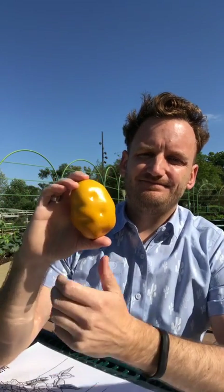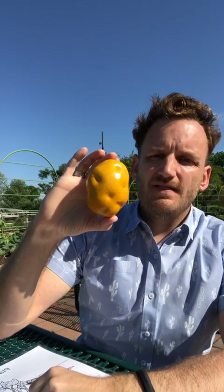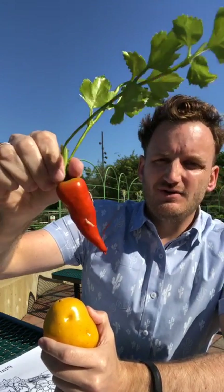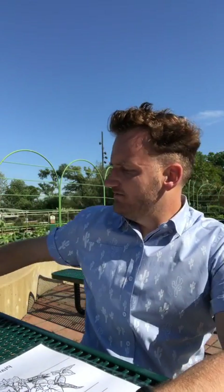Potato — definitely a root. Give me a wave or a heart if you're ready for some more difficult plants.